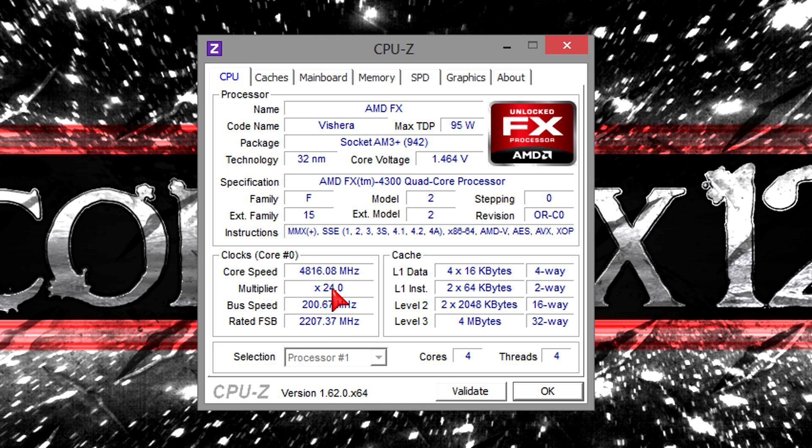The FX4300 has a fully unlocked multiplier, and that's all I did basically to overclock the CPU — just increase the multiplier and then the voltage. Most of the time on 100% load the core voltage is at 1.464 volts, however at max I sometimes reach up to 1.476 volts.